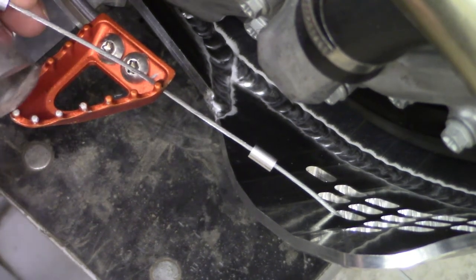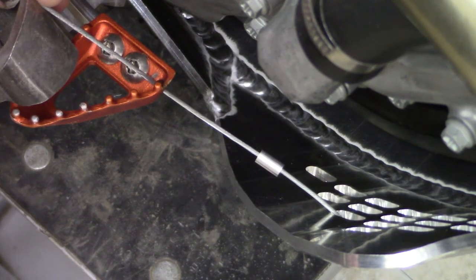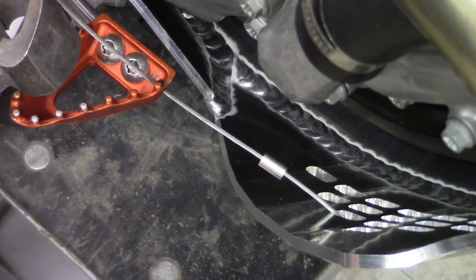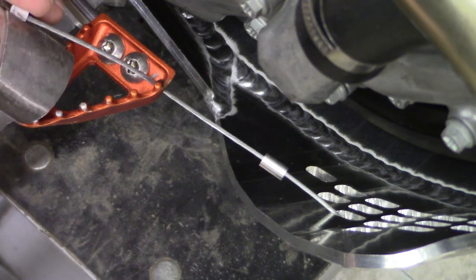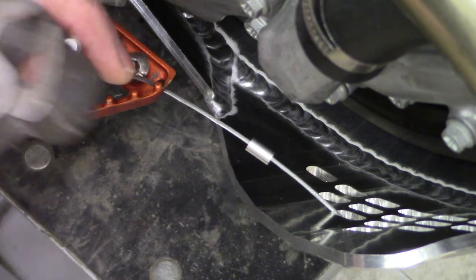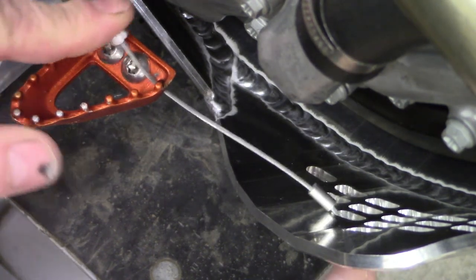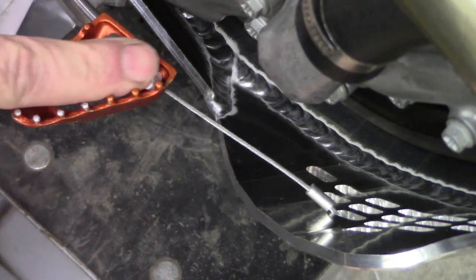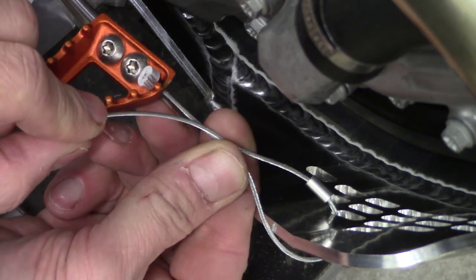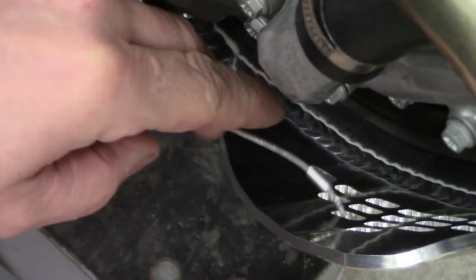These are kind of tough to squeeze. I'm just using these end nippers — get a good squeeze on it. That'll pull down tight and lay down in here. Now you've got to get enough cable that you can come up and go back through your ferrule and pinch it off.